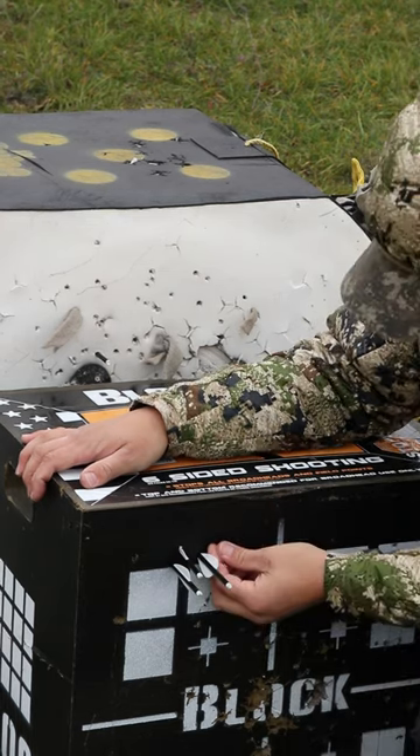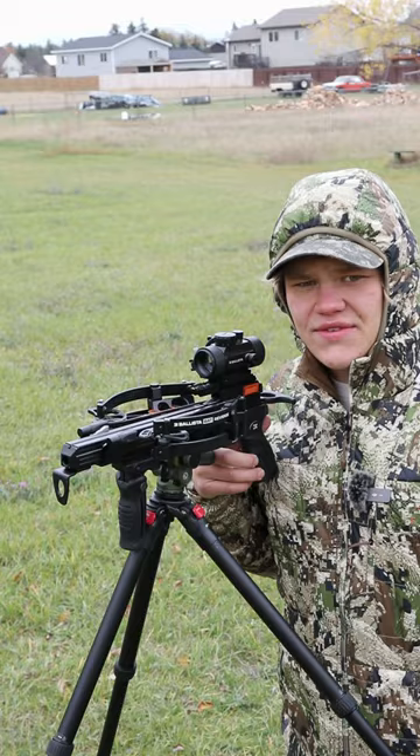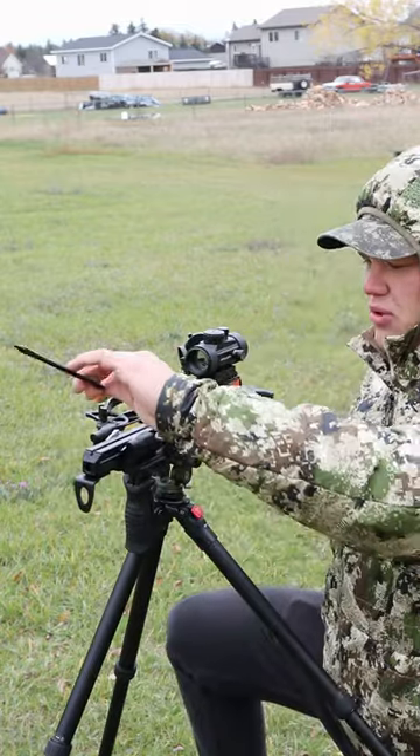It looks like we got about a 3 inch grouping with the original bolts. Let's shoot the flex fletched arrows now and see how these bad boys group.